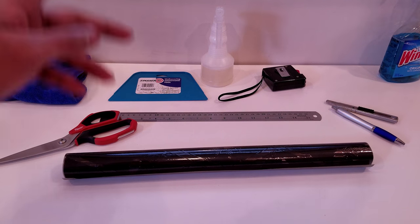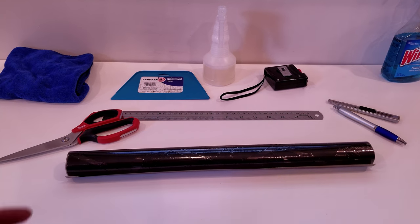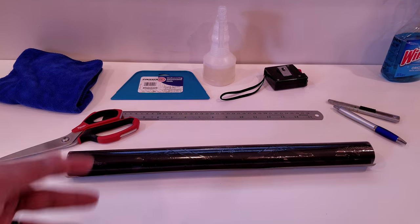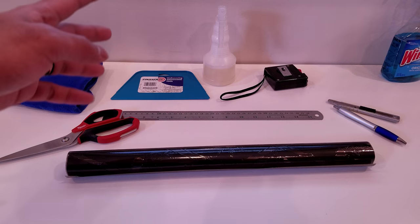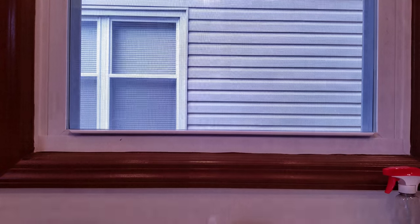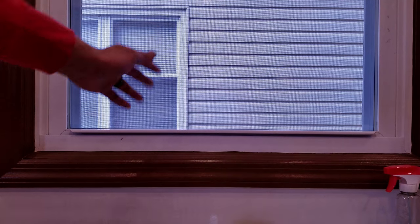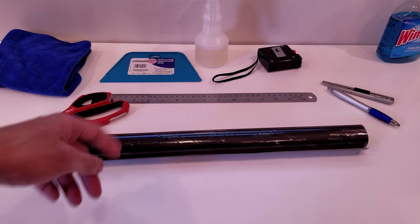Step one is to go ahead and clean your windows really nicely with a cleaning solution — I use Windex and paper towels. Step two, grab a microfiber cloth to wipe the surface clean so that it has no streaks or smudges. For the third step, you're going to want to measure your windows lengthwise and widthwise, measuring on the inside border trim so that you get only the glass measurement.